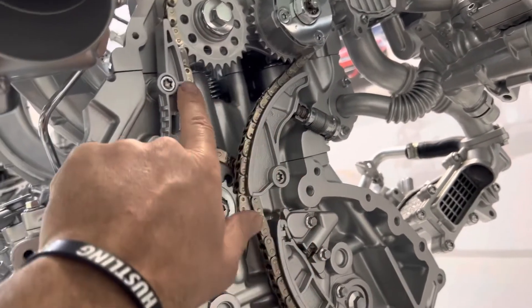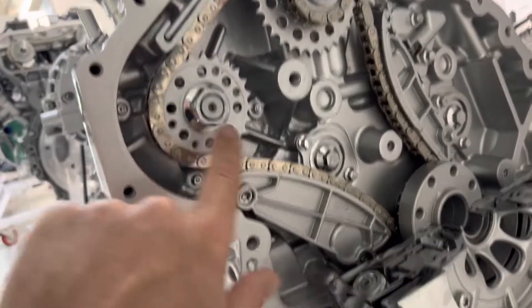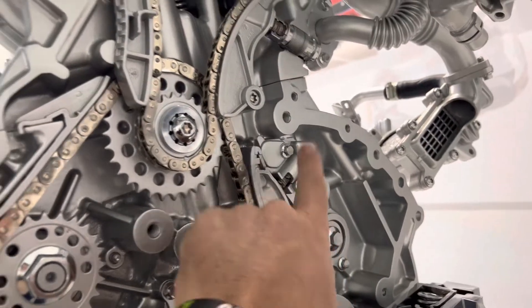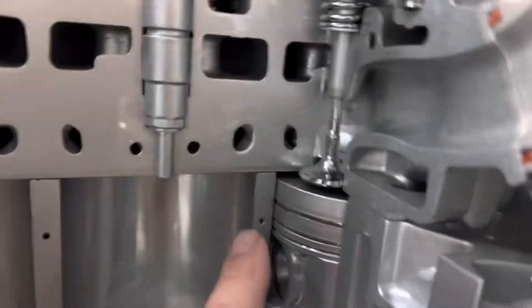Also, items to identify are the guides and the hydraulic tensioners. The lower chain is the same — it also has two guides and a tensioner. So what happens inside the engine when the chain breaks?